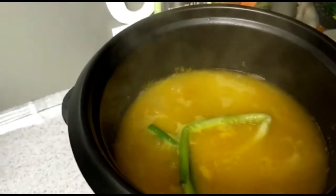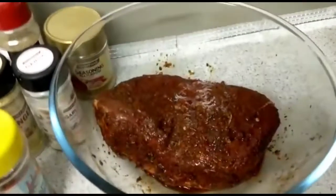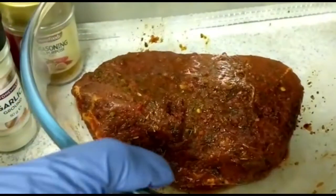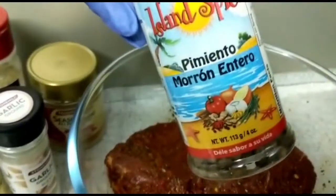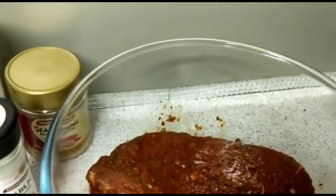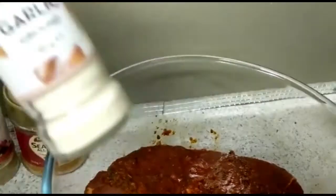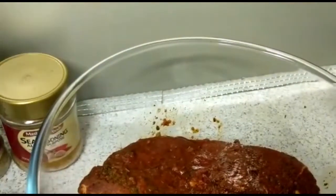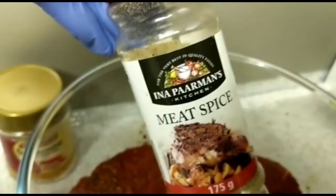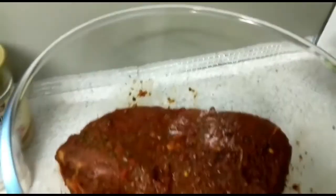So guys, last night I seasoned this piece of beef for a pot roast. What I did was I ground some pimento and put it on, I used some powdered ginger and a little bit of blended ginger also, because sometimes the powder one is not so strong. I also used garlic, some meat spice, and of course my all-purpose seasoning.